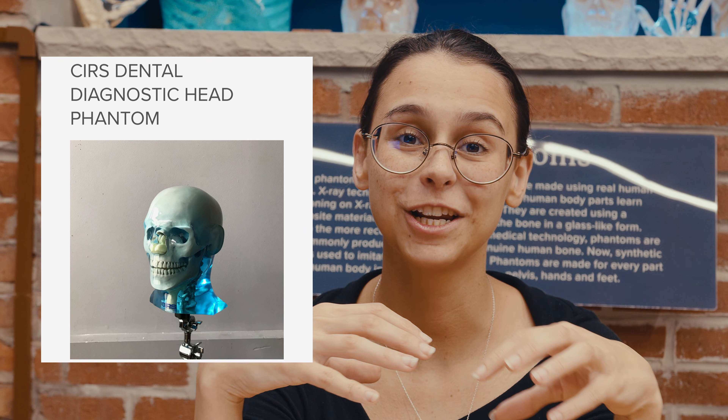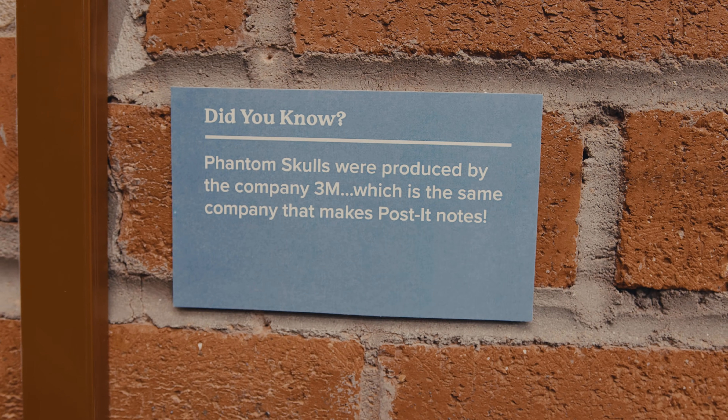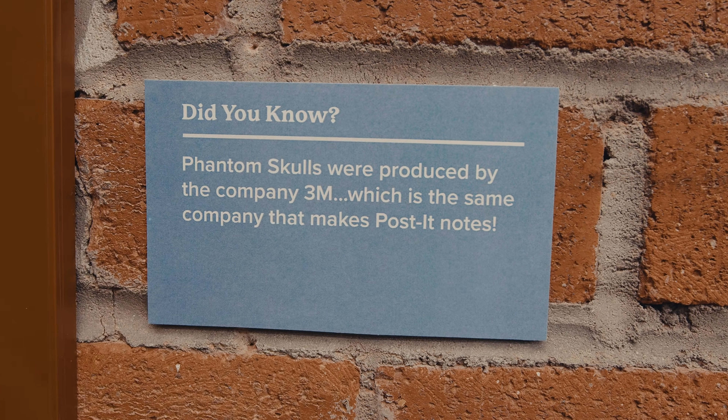This is my favorite phantom, it's so pretty. X-ray phantoms are still made today, only they're made with synthetic bone now. And fun fact, phantom skulls used to be made by the company 3M, which as some of you may know, is the same company that now makes your post-it notes.